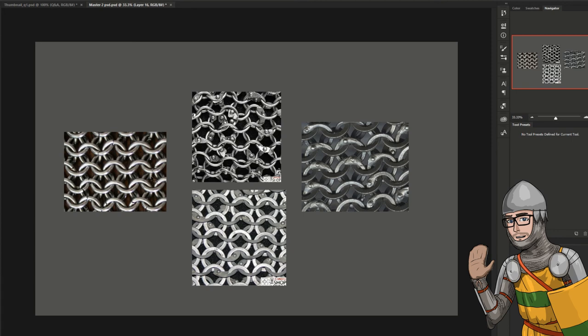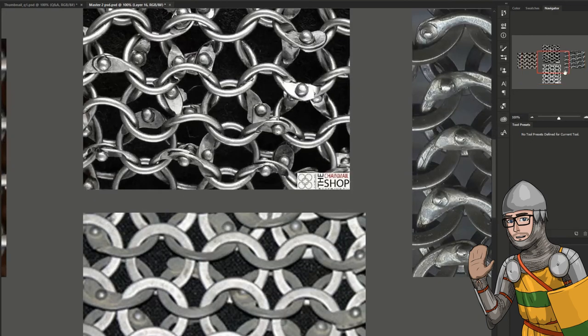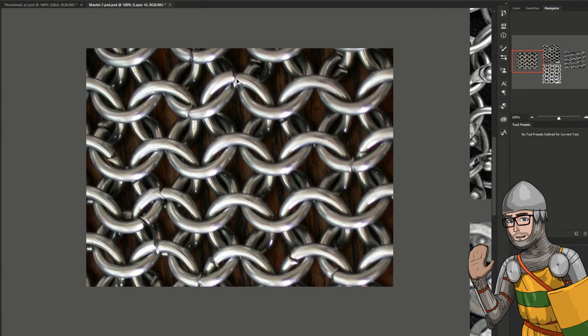The one we want to avoid looking at mostly is butted mail. Butted mail is where the ring is literally sat on each other. If I zoom in I can explain a little better. You can see the ends of the ring are kind of touching each other — they're probably set in a V groove.